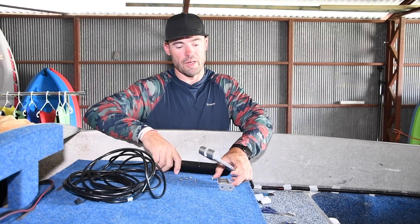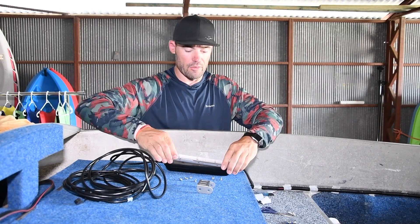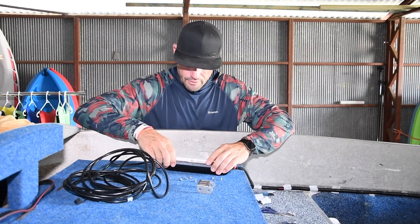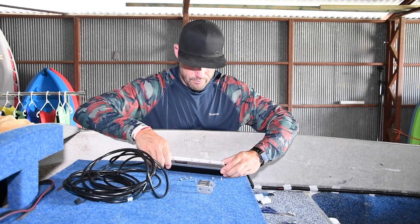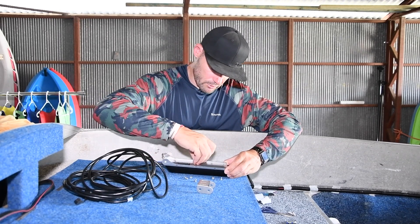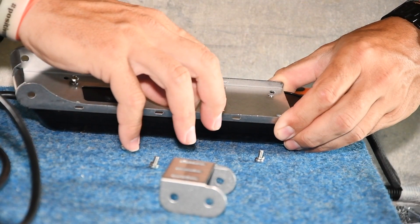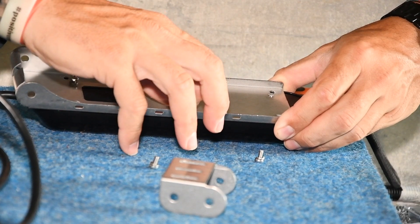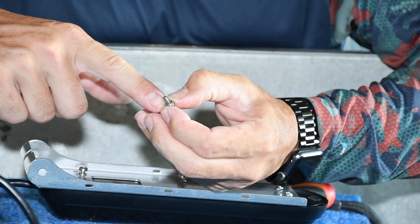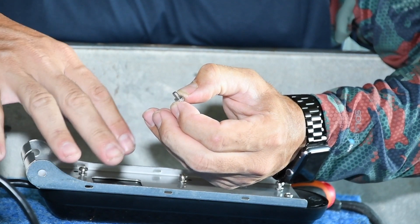So your transducer comes in three parts: the plate that mounts to the back of the boat, the plate that mounts to the top of the transducer, and the transducer itself. Lay your plate across the top — you'll notice six holes that line up. Put all your screws in loosely first just so they fit before you do them up. These screws come with a little spring washer, so make sure you have that spring washer on.